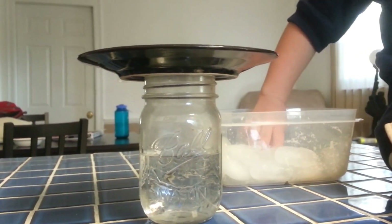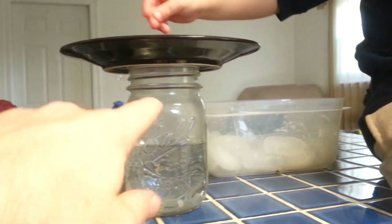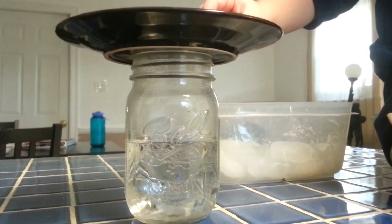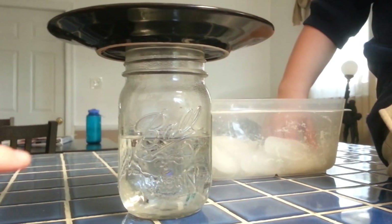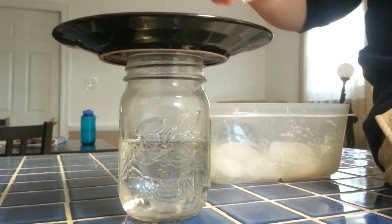And what we should see is rain — we're going to see some water droplets form on the side. And that is basically how rain works. The warm air moves up, hits cooler temperatures, and then condenses and comes back down as rain.